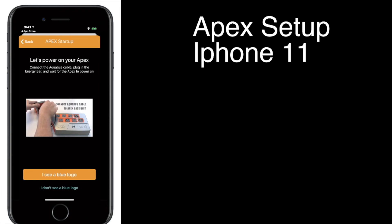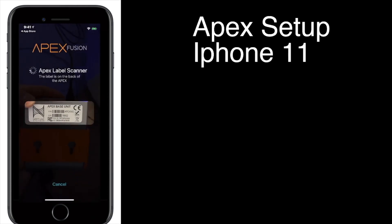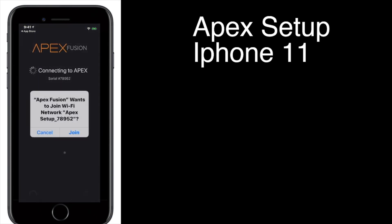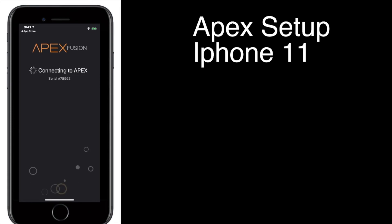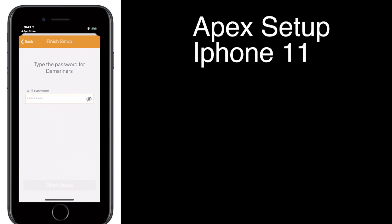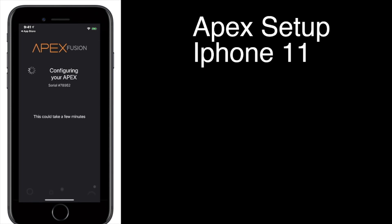It asks you, do you see a blue logo or not? We did see a blue logo. So now we're going to scan the label. We've scanned the label, we'll say Join. Now it's going to ask you what Wi-Fi network you want to use, so we'll say Continue. It'll ask you what your Wi-Fi password is — pop that in there.